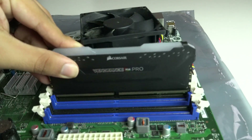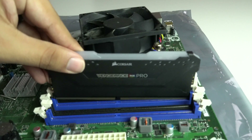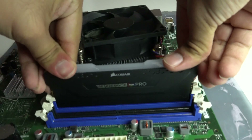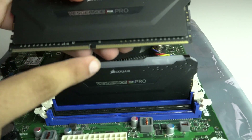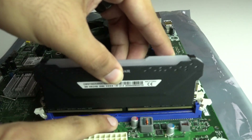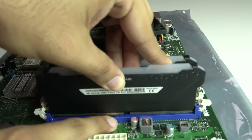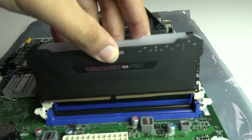After you've lowered the brackets, grab your memory stick and line up the notch at the bottom with the notch on the slot on the motherboard. Slide it into the grooves, and then give it some firm pressure on the ends until you hear it click into place. Repeat the process for the other stick of memory. If you have it lined up incorrectly, you'll realize it won't go in, so don't worry about it too much. Just take your time, line it up, and give it a nice firm push on the edges.